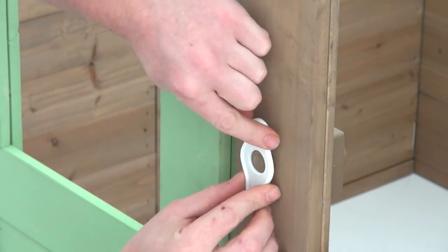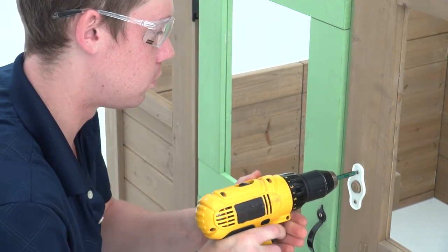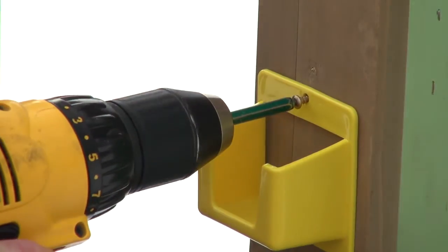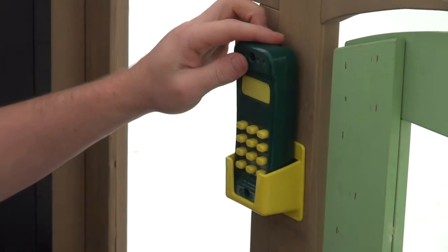Outside, add the doorbell trim and attach it to the door wall with two pan screws. Back inside, position the clicker phone holder above the doorbell and attach it with two pan screws. Then insert the clicker phone and prepare to dial up some excitement.